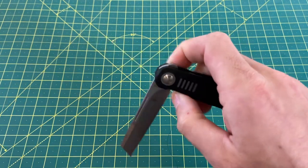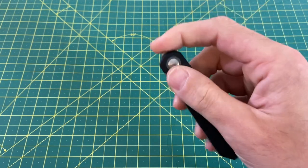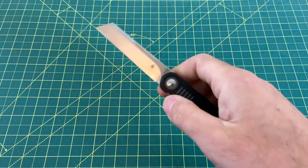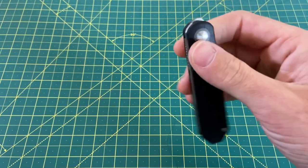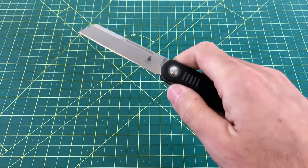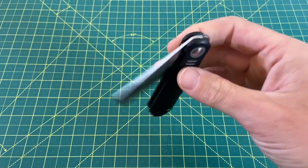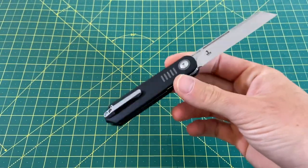The moment I got this knife in the mail, I've had it at my side watching TV or doing anything — just fidgeting with it. It's just an absolutely fantastic knife. Even sounds good — the sounds are nothing too unique, but it has a very nice crisp whack and closes very well. Excellent, excellent knife. Just a joy.